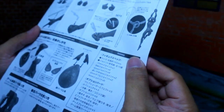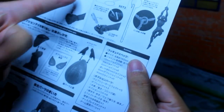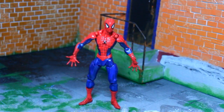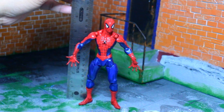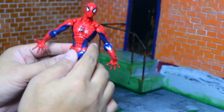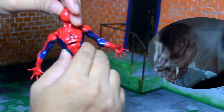Spider-Man also comes with a manual so you'll know which accessories go where, like the spider webs. Let's put the head back on. Here's Spider-Man standing — let's check his size. Spider-Man stands at almost six and a half inches.